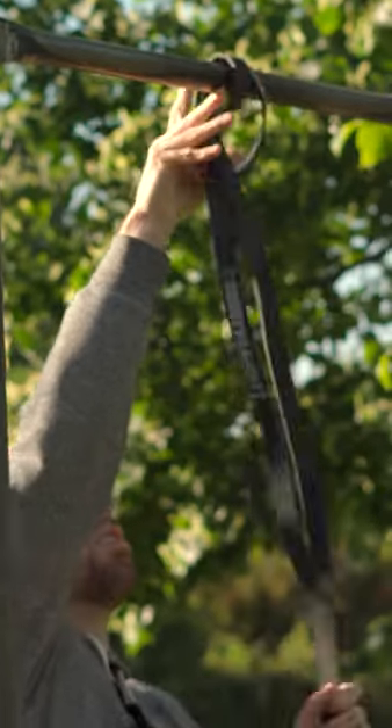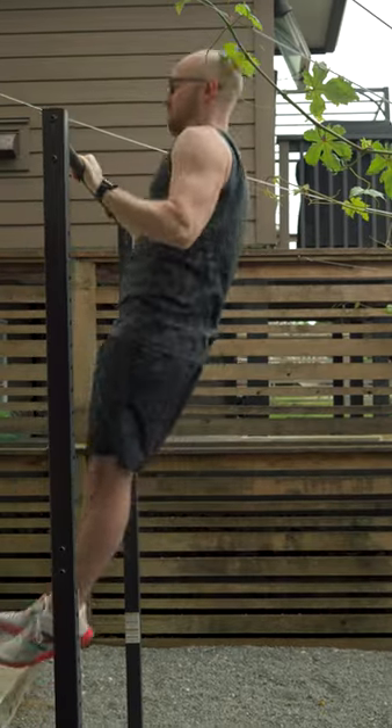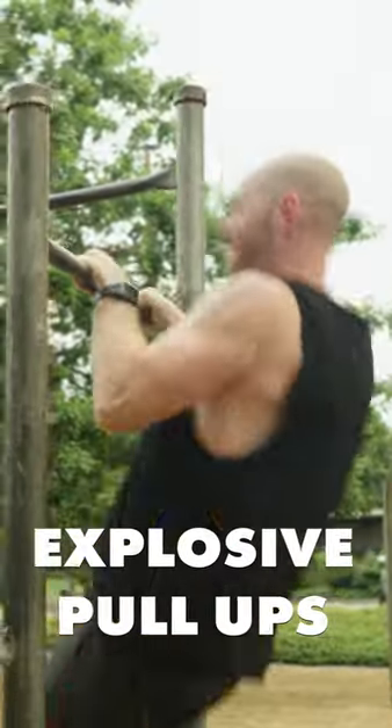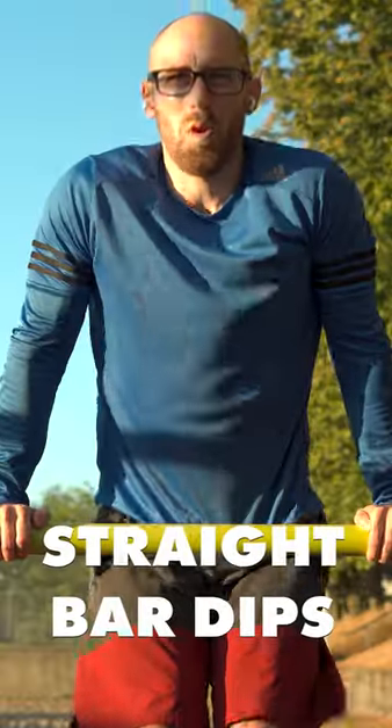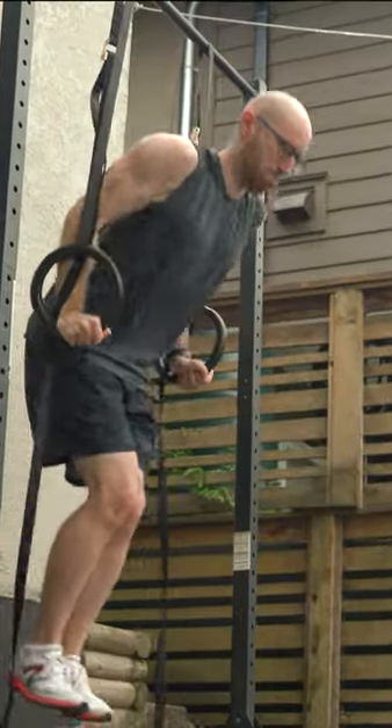While I know some people use assistance bands to practice mechanics, my first priority of training was to improve my pull strength with explosive pull ups. So I set out training three days a week with explosive pull ups, straight bar dips for the second half of the muscle up, and ring muscle ups to practice the transition between the two exercises.